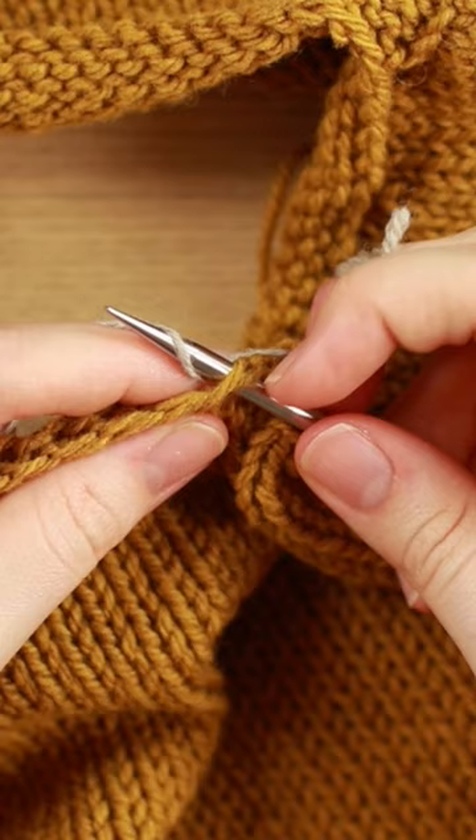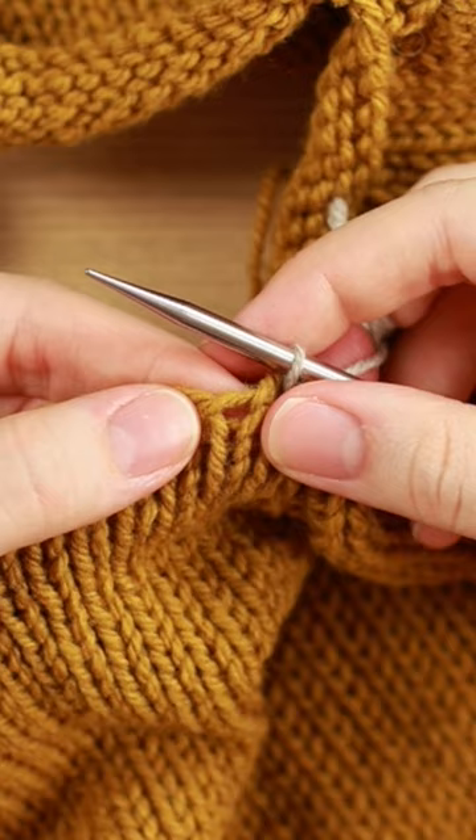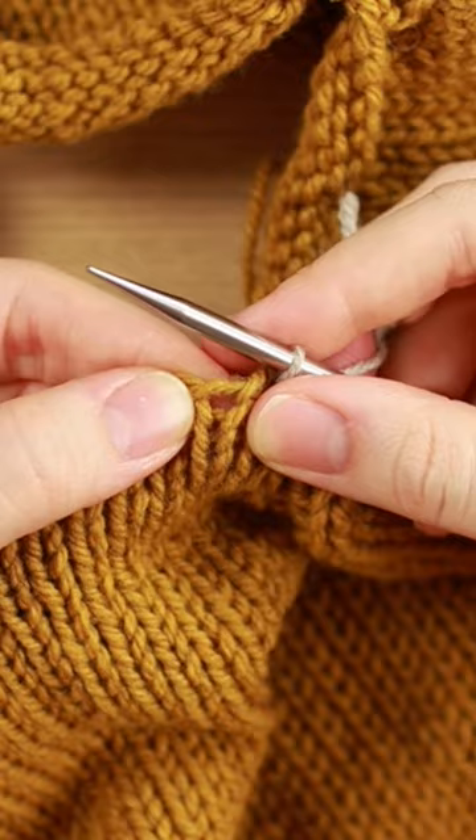So then I go over one hole — this one right here. It's at the very top of a column of V's. There's a hole, so I'm going to go into that top hole from front to back.